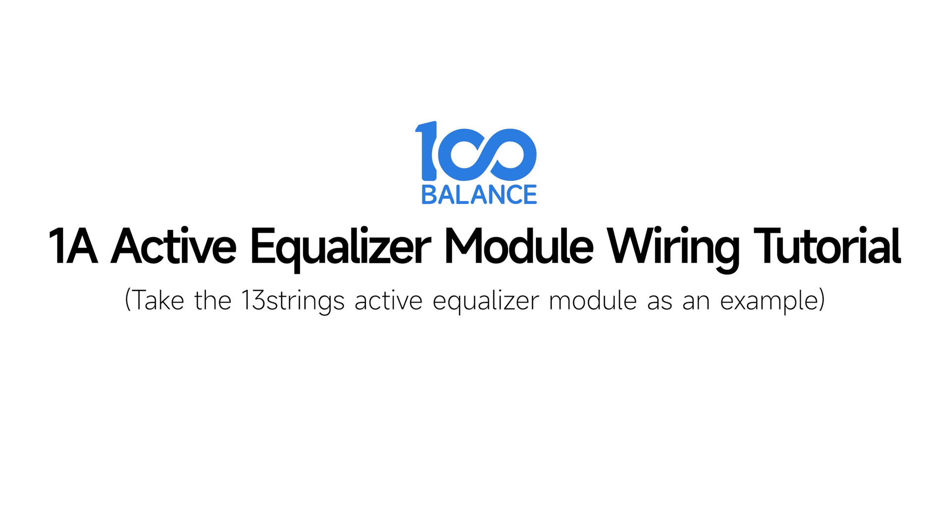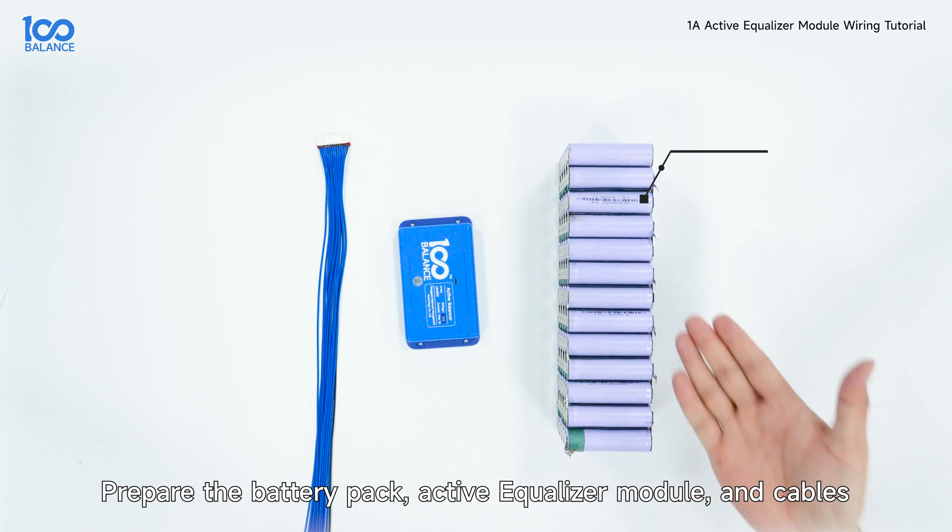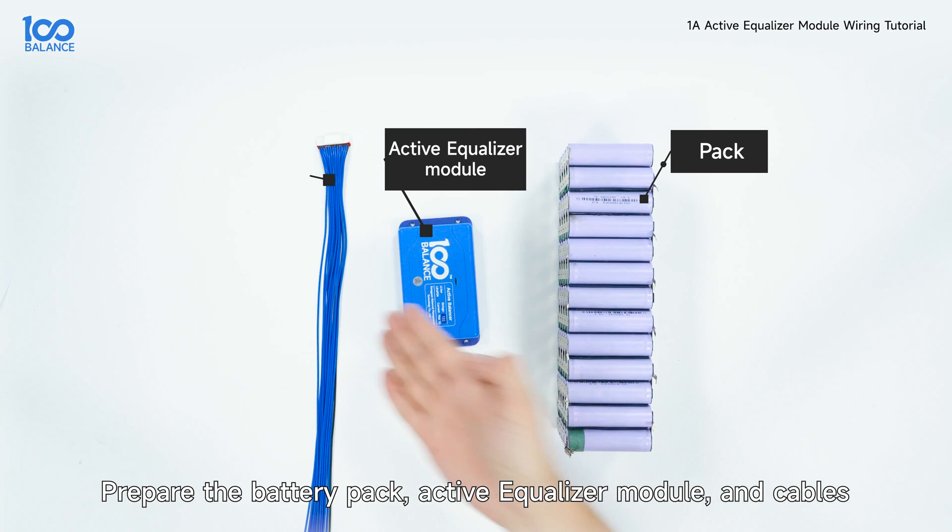One ampere active equalizer module wiring tutorial. Prepare the battery pack, active equalizer module, and cables.